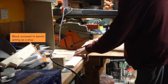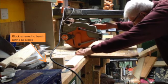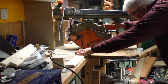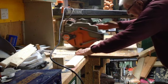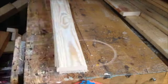A block was fixed to the bench as a stop. This allows me to cut 20 shelf slats all the same length. The cut lengths were bundled up into a manageable package and duly painted.